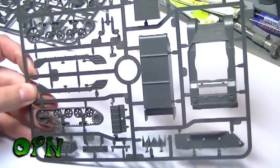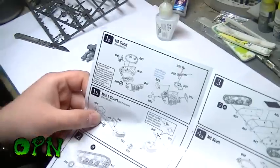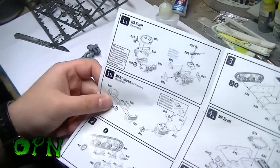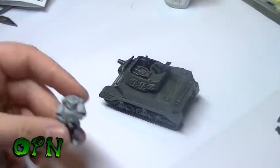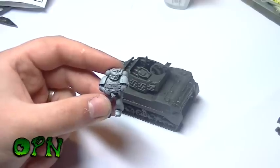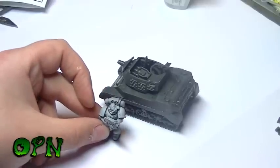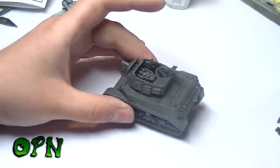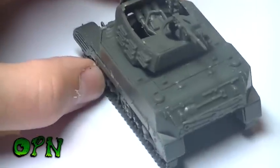I've built the tank and the manual shows you can build it as two variants - the M8 Scott or the M5A1 Stuart. I went with the M8 Scott variant. Scale-wise, here it is next to a Space Marine, since people who watch my channel will be familiar with those, and you can see how small this tank is. As I mentioned, this would make the absolute awesomest grot tank.